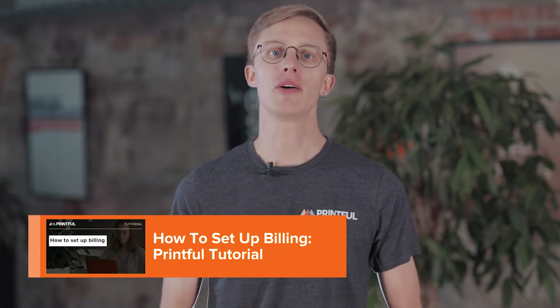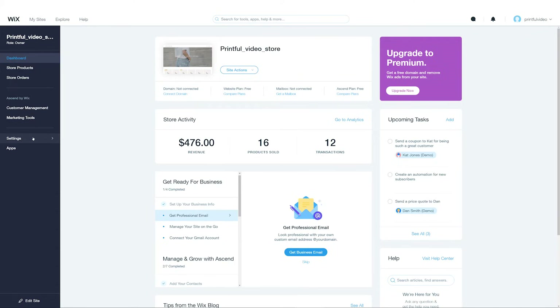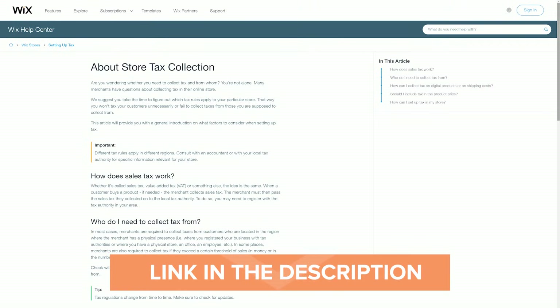Don't forget to set up your billing information with Printful for your purchases to go through. We made a video about setting up billing — you'll find a link to it below. Depending on where your customer lives, Printful may charge tax on your orders, such as sales tax in the US or VAT in the EU. You may also be liable to collect tax from your customers. You can manage your tax settings by choosing Store Tax from the Wix Settings menu. We recommend you consult a tax specialist on your specific situation. If you have questions about Wix tax settings, check out articles in their knowledge base.